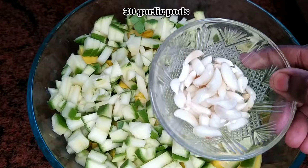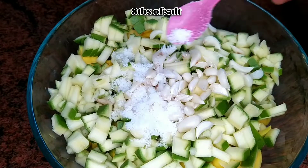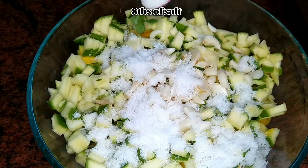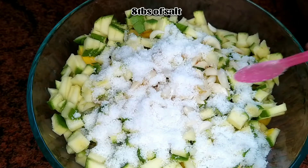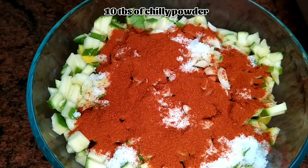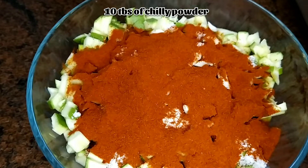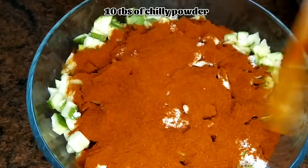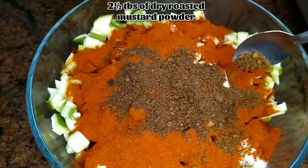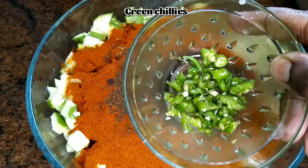I have chopped 1 kg raw mangoes. Add 30 garlic pods — if you like, you can add more, it tastes awesome in this mango pickle. Add 8 to 10 tablespoons of salt and 10 tablespoons of chili powder. While making the pickle, salt and chili powder are a must and you need to add them in a little more quantity. Also add two and a half tablespoons of dry roasted mustard powder and green chilies.